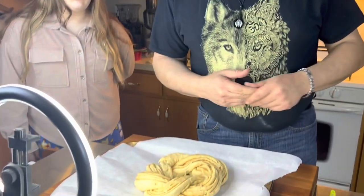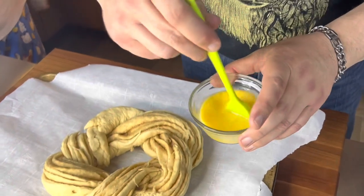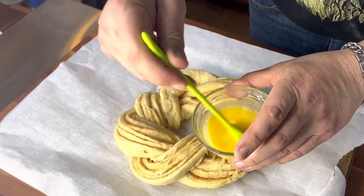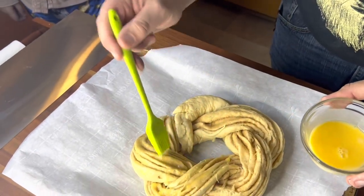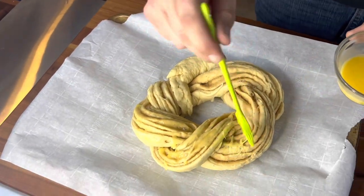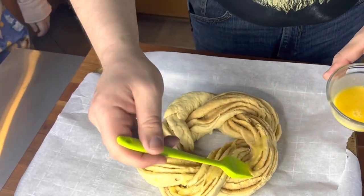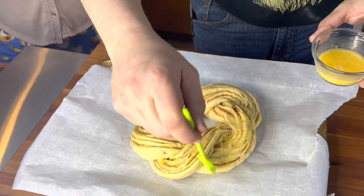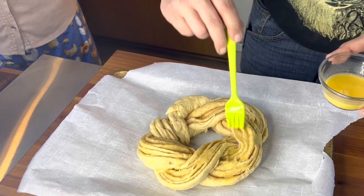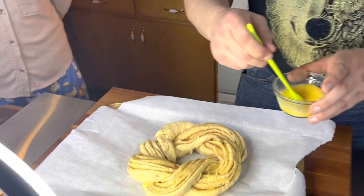Now that our baby is in our cake, this is just one beaten egg with a little bit of water — your basic egg wash. We're going to brush the whole thing to give it a nice golden brown color. My oven is set at 350 degrees. As soon as I finish egg washing this, it will go into the oven for about 30 to 35 minutes.